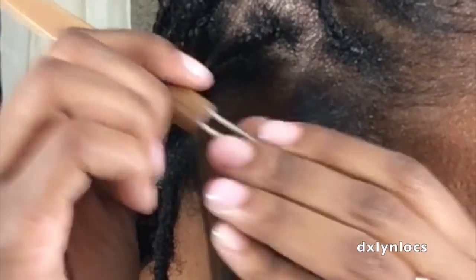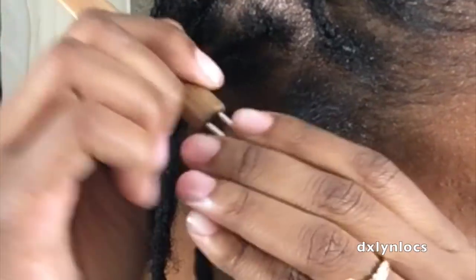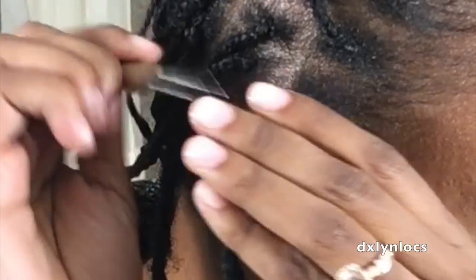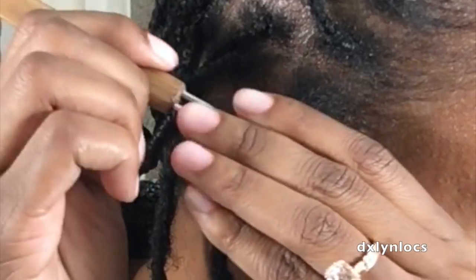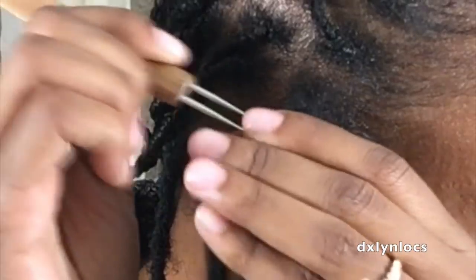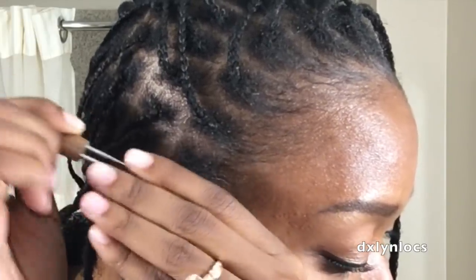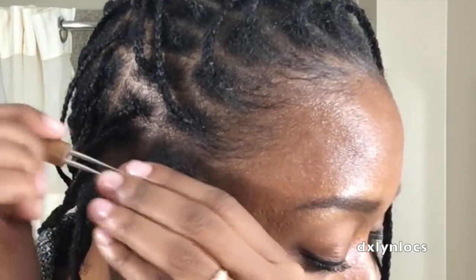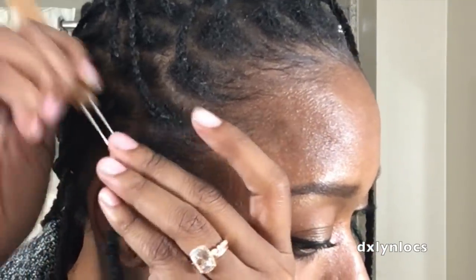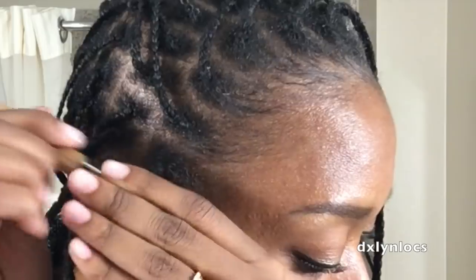I probably did 50 to 100 strokes per attachment because I'm trying to get it very secure, especially since my hair is much shorter. I don't recommend reattaching locks onto hair this short — especially if the locks are super long, it's not gonna be a good support. Even lock extensions, I don't recommend attaching to hair this short. I'm doing it because I do this for a living, so it's easy for me, and if there's any slippage I can easily pull out my needle and redo it.